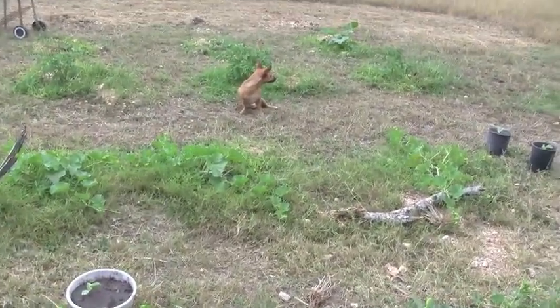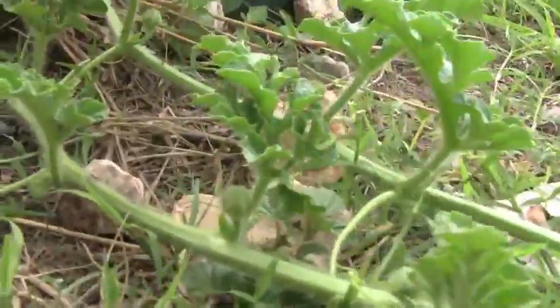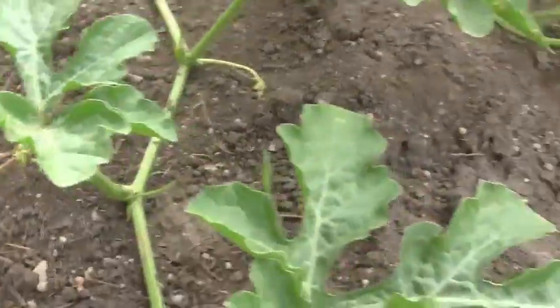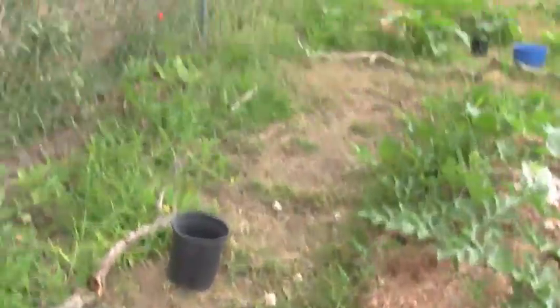I'm following this vine — just one vine from here all the way down. See you in the summer and the winter.